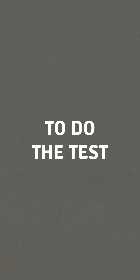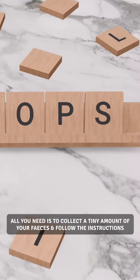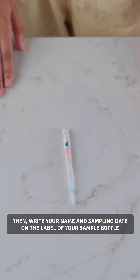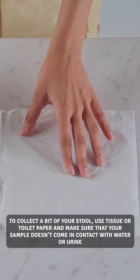To do the test, all you need is to collect a tiny amount of your feces and follow the instructions. Firstly, open the pouch and familiarize yourself with the items in the kit. Then, write your name and sampling date on the label of your sample bottle. Collect the sample for testing.